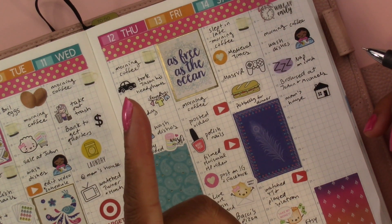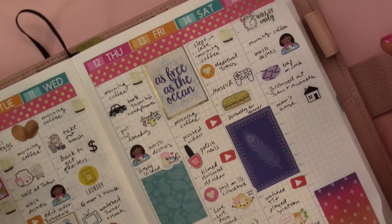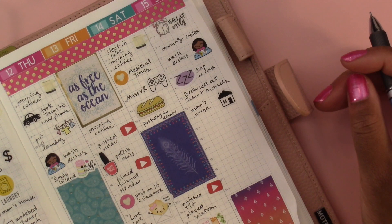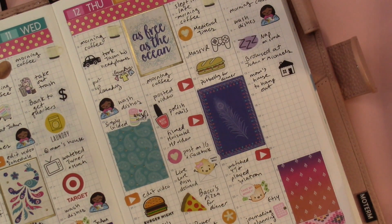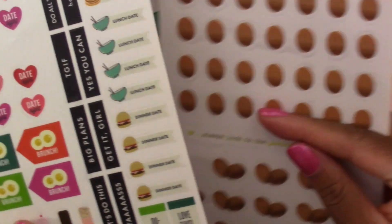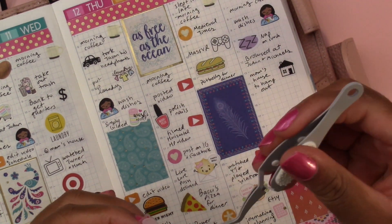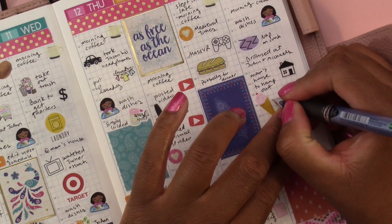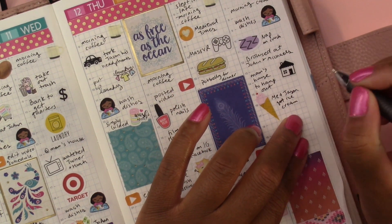She cooked for us — she made pasta alfredo with shrimp, it was really good — and we watched another episode of Turner and Hooch. I'll just put 'to hang out.' Then me and Jason went to our local ice cream shop when I got home, and we got ice cream. We're going to use this ice cream sticker and write 'me and Jason got ice cream.'